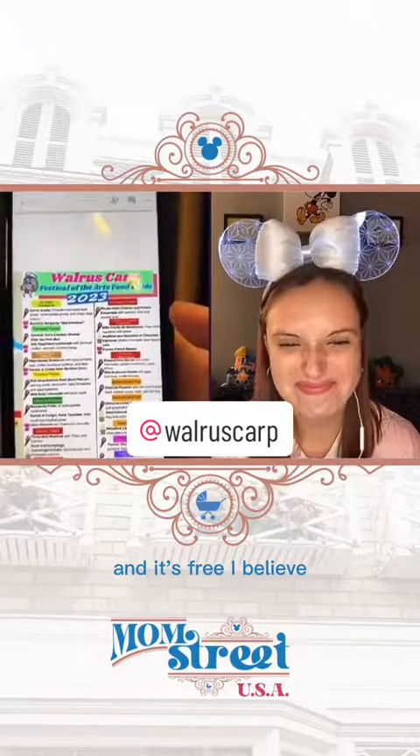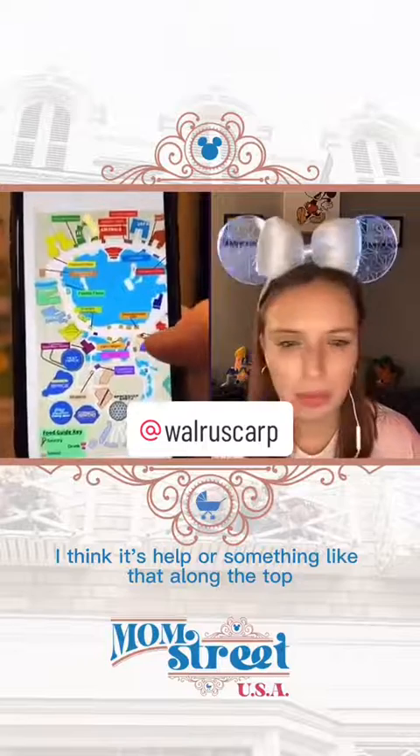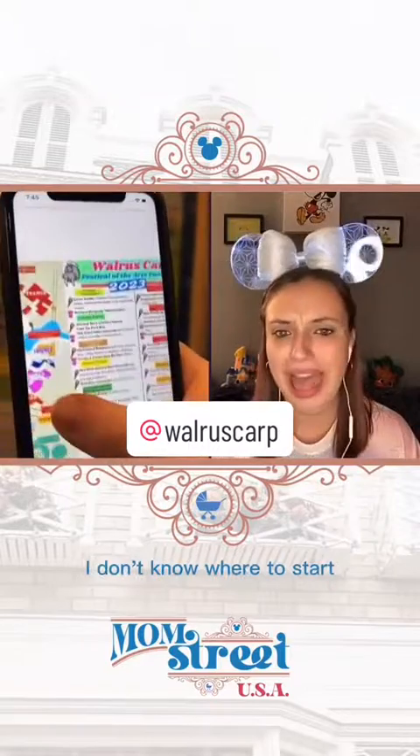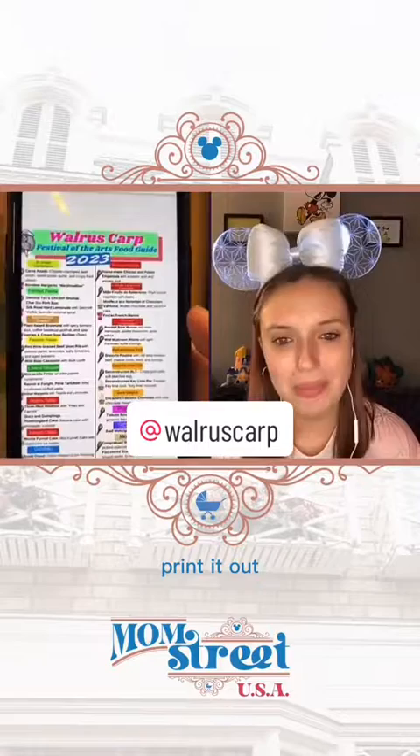And it's free at walruscarp.com. It's under his WDW help section or something like that along the top. It is a free download on his website and it is a fantastic guide. If you don't know where to start, get that, download it, print it out — that will be your starting point for sure.